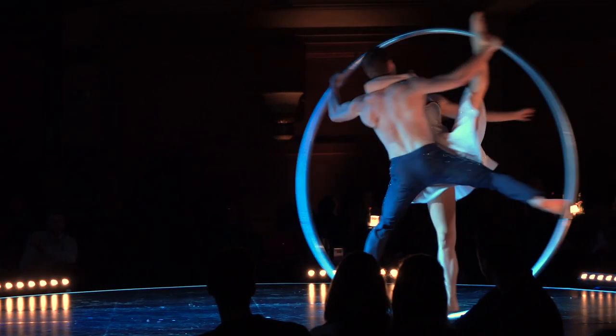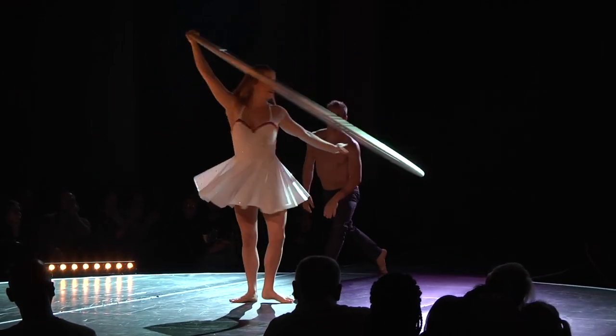Hey guys, so this is a video I wanted to make for a while and it's about the circus discipline cyr wheel. I wanted to show you guys what the cyr wheel actually looks like — I just bought a new cyr wheel and I'm gonna unpack it so that you can see what it actually is.